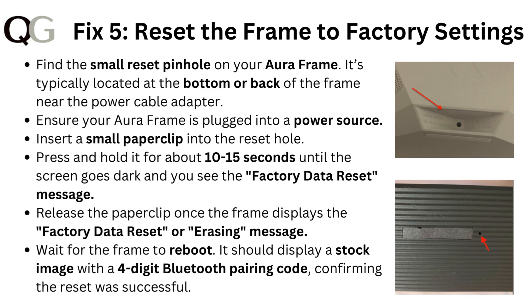Release the paper clip. Once the frame displays the factory data reset or erasing message, wait for the frame to reboot. It should display a stock image with a four-digit Bluetooth pairing code, confirming the reset was successful.